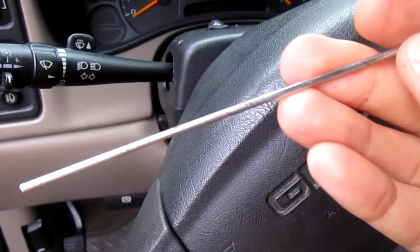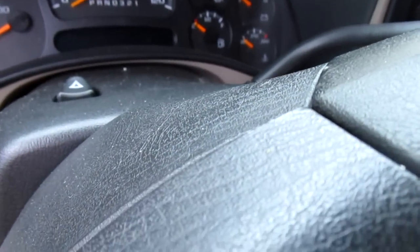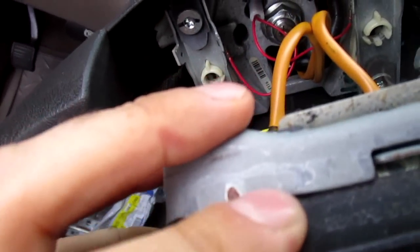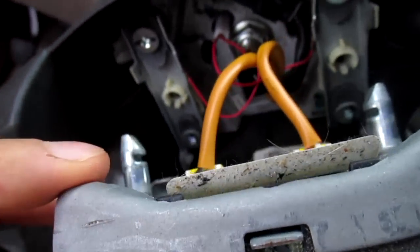So you can see I've got one side popped. Basically you put your tool — which is just a little piece of rod — in a hole. You find the clip and just pull back on the airbag. Now you can see where it's all released. Now you get your airbag connections. This is the horn contact that we're going to be working with. And of course it has to rain, so let's do this fast.